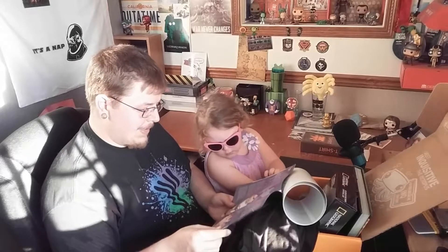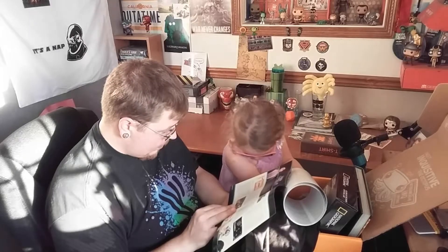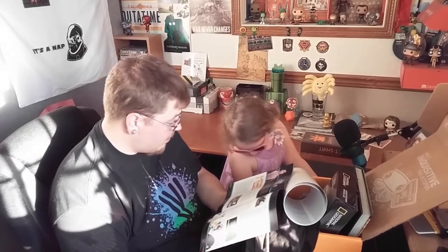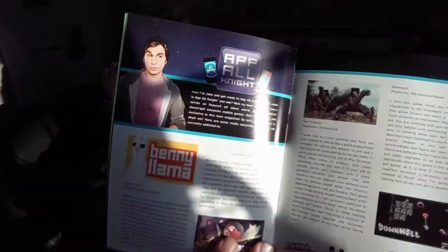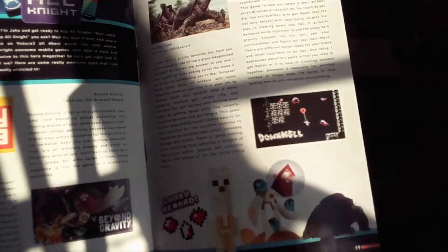A little bit from Jake. Benny Llama — a few different apps to try out. We've got Benny Llama, which is dodging and planning. Beyond Gravity, War Tortoise, and Downwell. Downwell looks kind of interesting too. Let's see if you guys can see these.